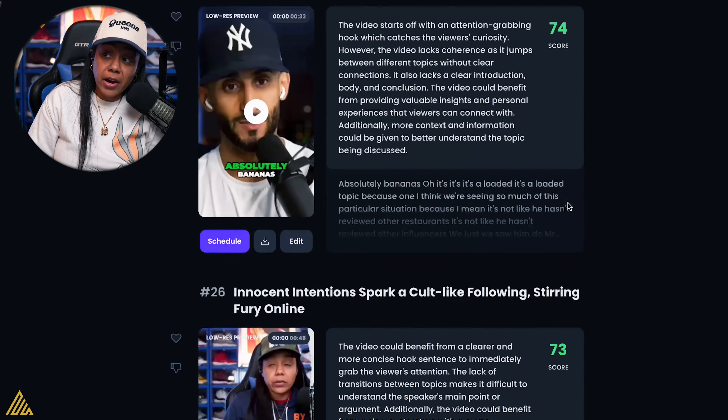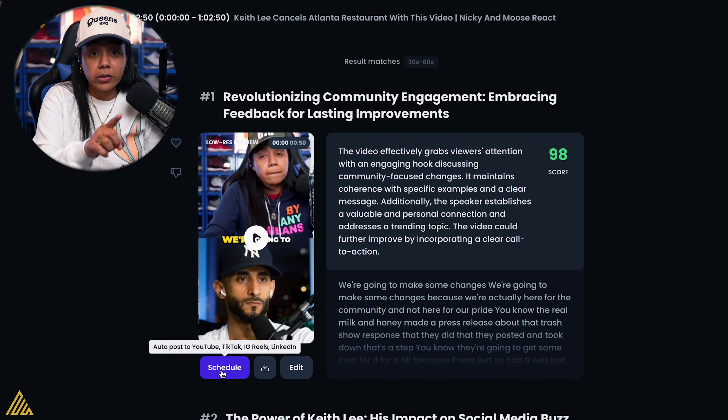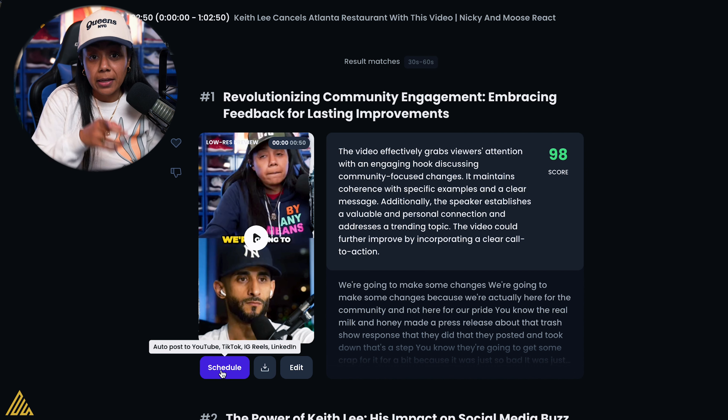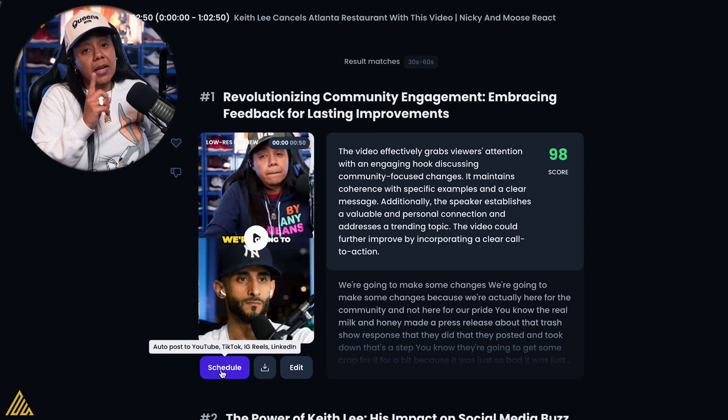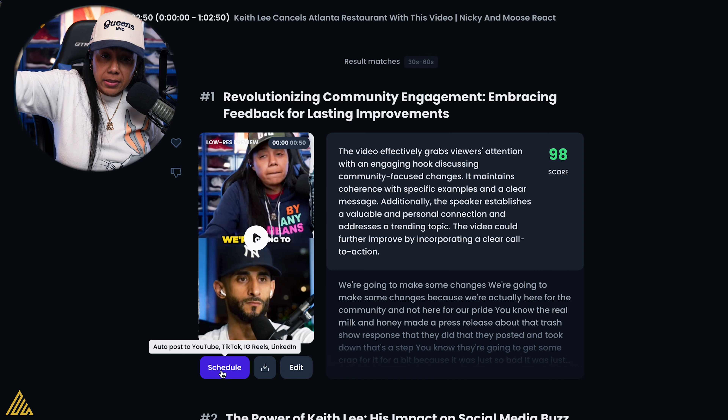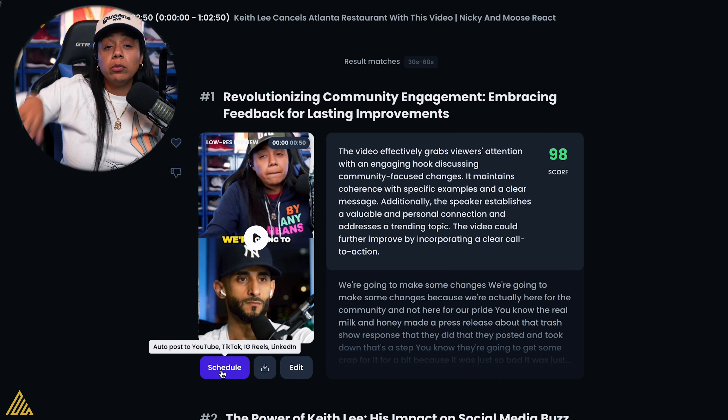They have viral scores. I didn't know this, but you can now auto-post to YouTube, TikTok, Instagram Reels, and LinkedIn. Now that's interesting. I like what they did there — they made it easy. Create the content and they will post it for you.